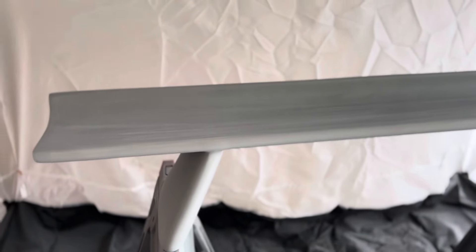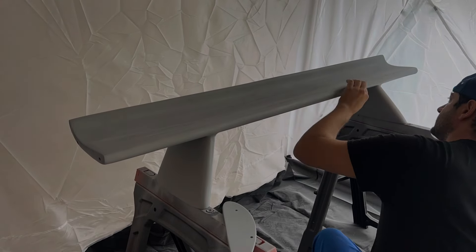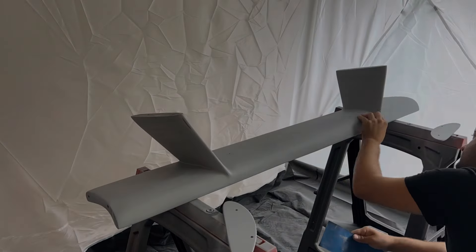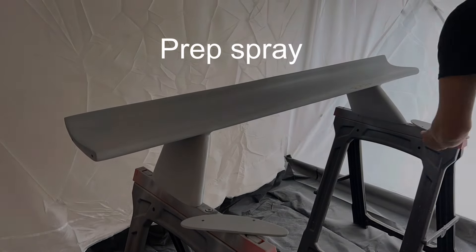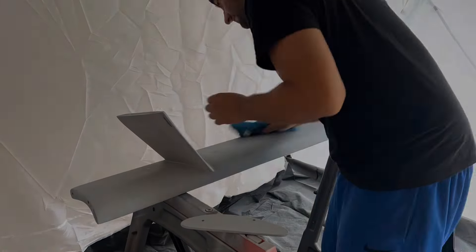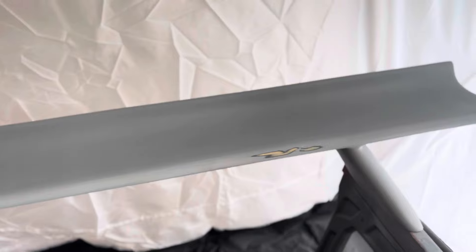I'll save the 2K clear coat for a different time, but outside of that all four of these cans are what we're going to use today. The paint booth you see here I actually got for like $40 on Amazon Prime — I can paint anything from hoods to bumpers to spoilers. You can't paint a whole car inside it, but you can paint a lot of parts. I'll put a link to all these different things in the description below; you can get most of this stuff on Amazon.